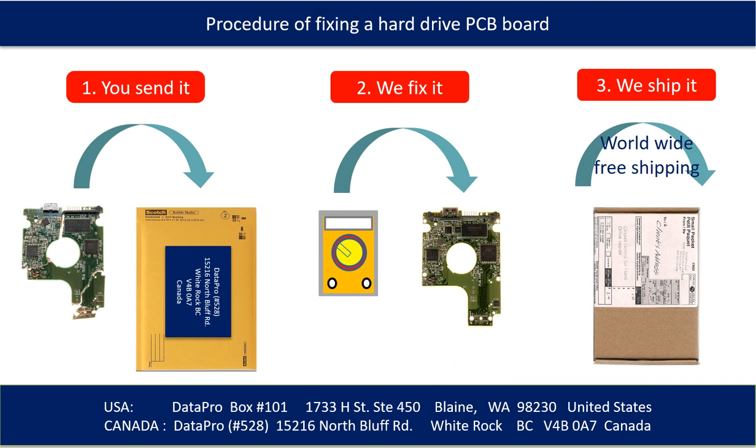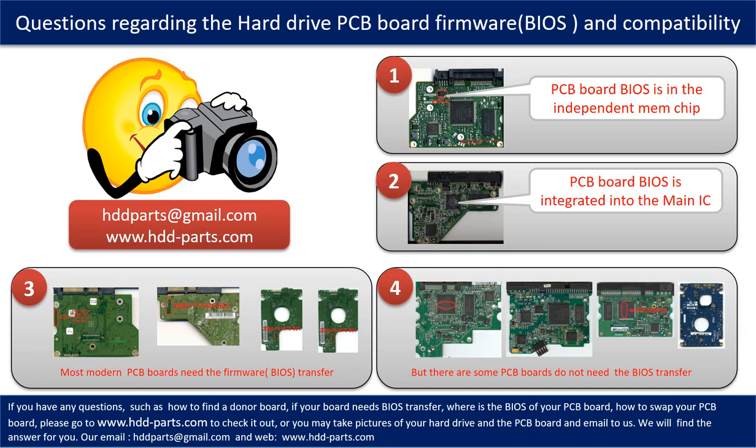This picture illustrates the procedure of fixing a hard drive PCB board. First, the client sends in their PCB board. Second, we fix the PCB board. Third, we ship back the PCB board to the client. We receive many questions regarding the hard drive PCB board firmware, also called hard drive PCB board BIOS, and the hard drive PCB board compatibility.